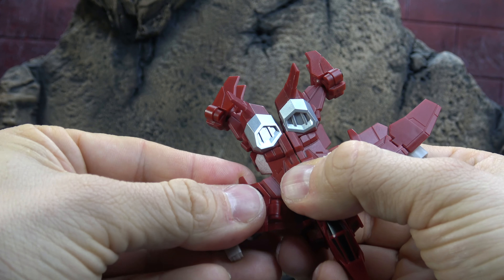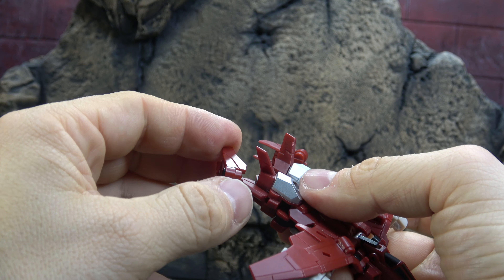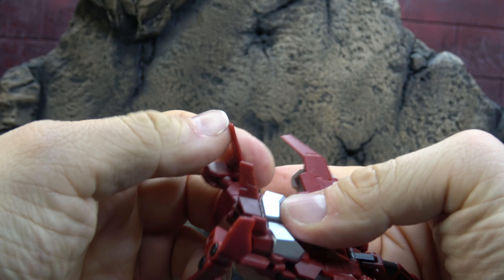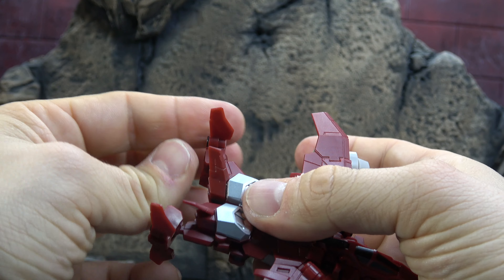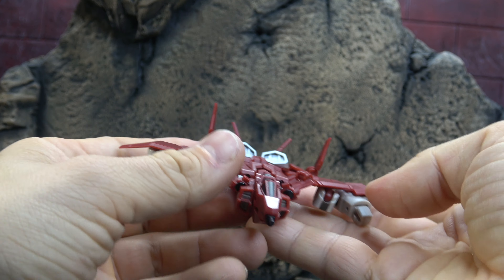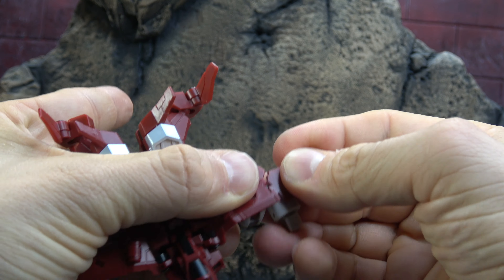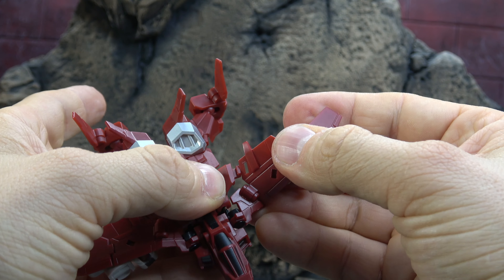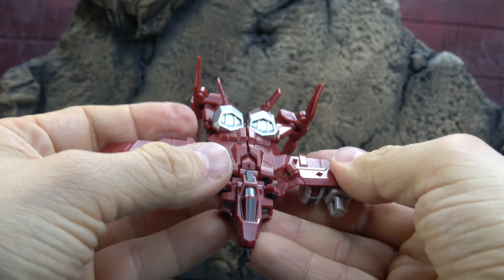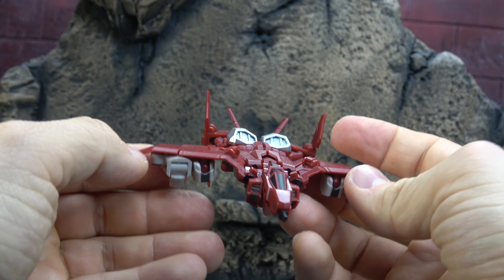Bring these wings up and clip them on. It feels like this whole transformation is just hanging on by thoughts and prayers. Expand these wings here and here, then flip down the hands. I mean, surely there's a better way they could have done that. It feels like it's coming undone like Duran Duran. I'll get this cleaned up to the best of my ability and we'll take a look at it.